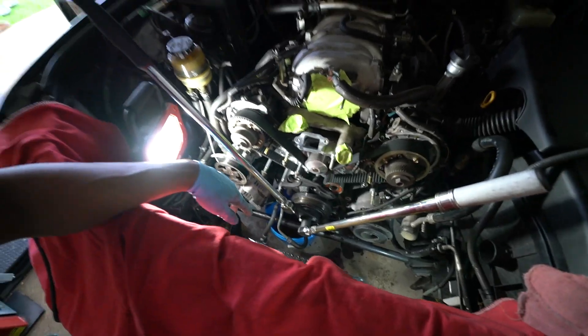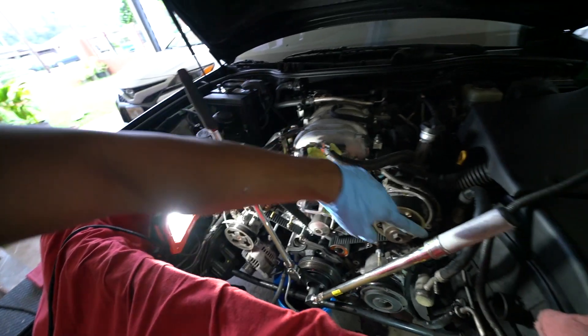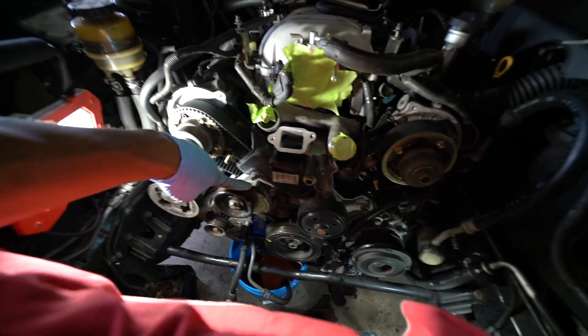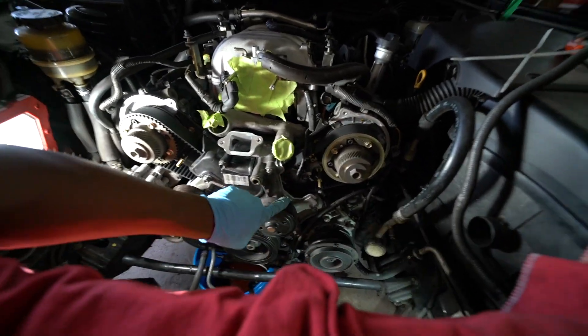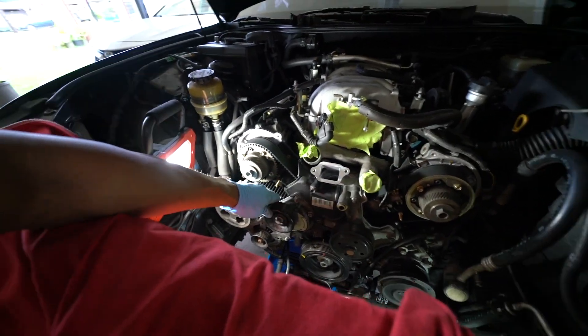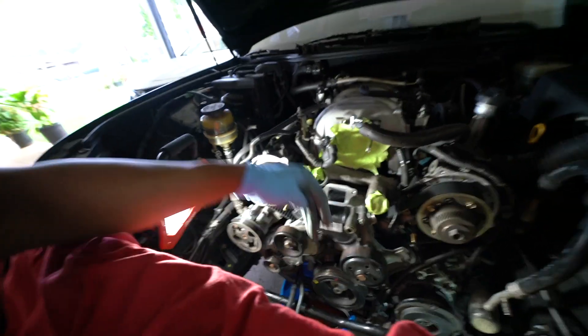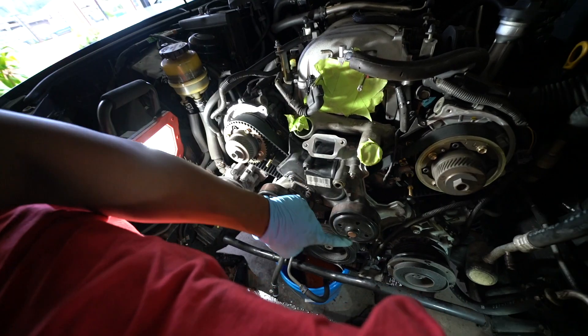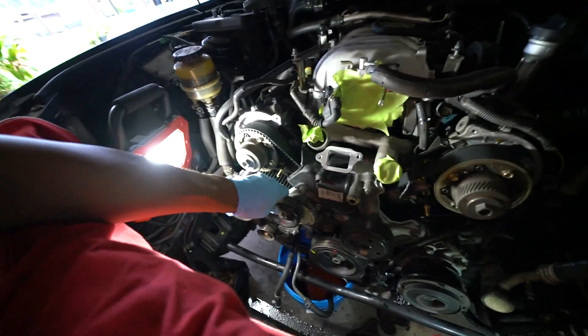Got the setup to torque the crank bolt down — 181 foot-pounds. We're gonna hold this and torque it down. Put this cover on, got the alternator secured, put the idler pulley on. You want to spin your pulleys and make sure they're not making noise — this one's a little noisy but I'll change it later. I usually like to put anti-seize on all my bolts so they don't seize up when you're taking them back out.